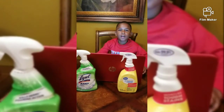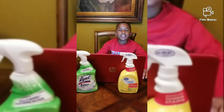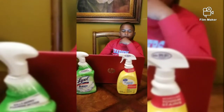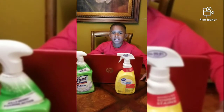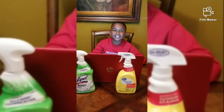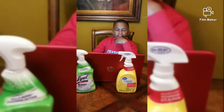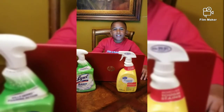I'm going to be telling you about my project, and what I'm doing it on is cleaning products. First, how did I get the idea for my project? The idea is I just like clean things and I just like stuff being spotless.